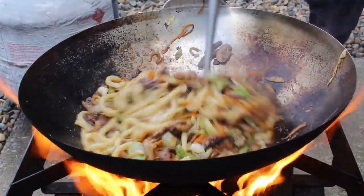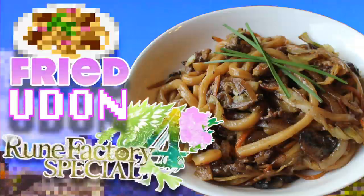Put down your sword for a second. We're making fried udon from Rune Factory 4 Special.